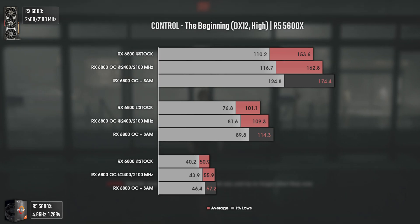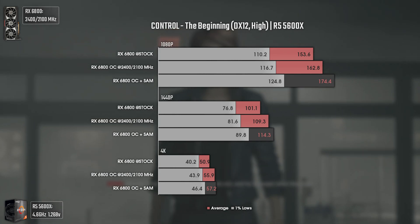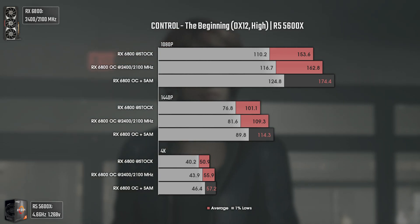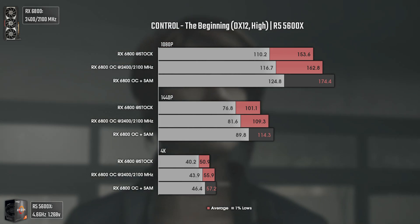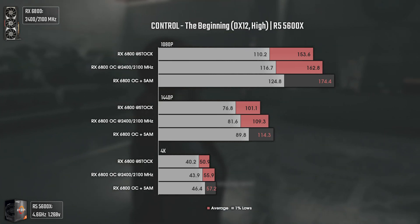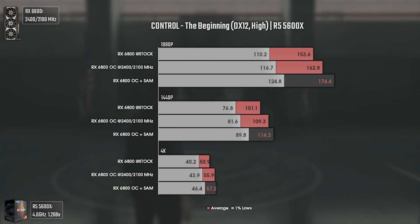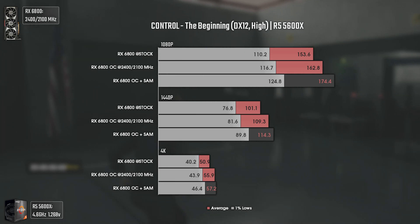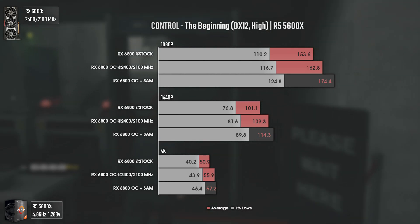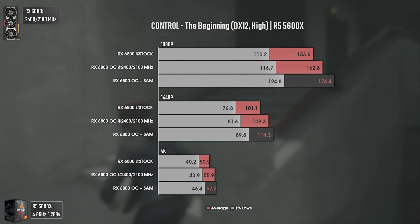The second game is Remedy's Control using DX12 and high settings, which are the highest ones. This game is really GPU-dependent and that can be seen in the results. The overclock alone gave us around 10 average FPS at 1080p and 8 average FPS at 1440p, with even 4K having a 5 FPS boost — which is almost 10%. Activating SAM did boost the results quite a bit, both in terms of averages and 1% lows, with both 1080p and 1440p results getting a great performance boost.